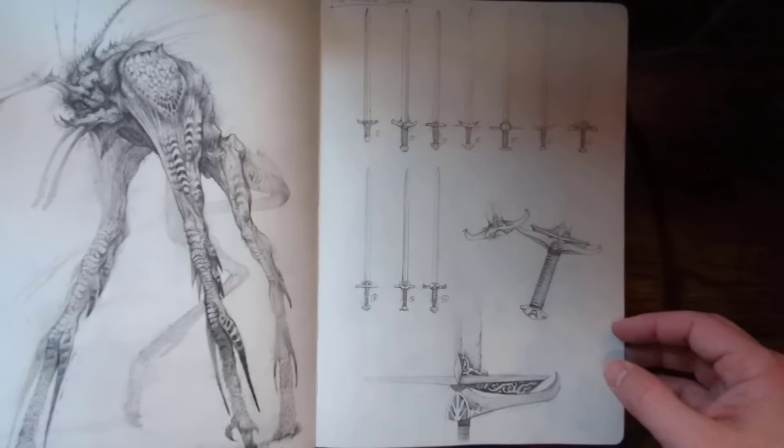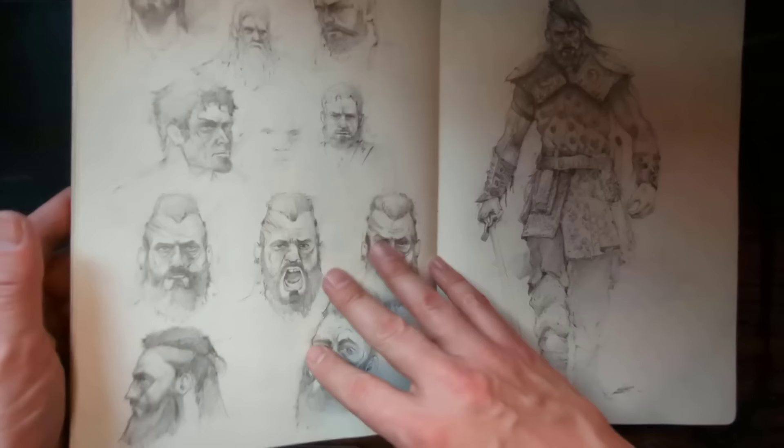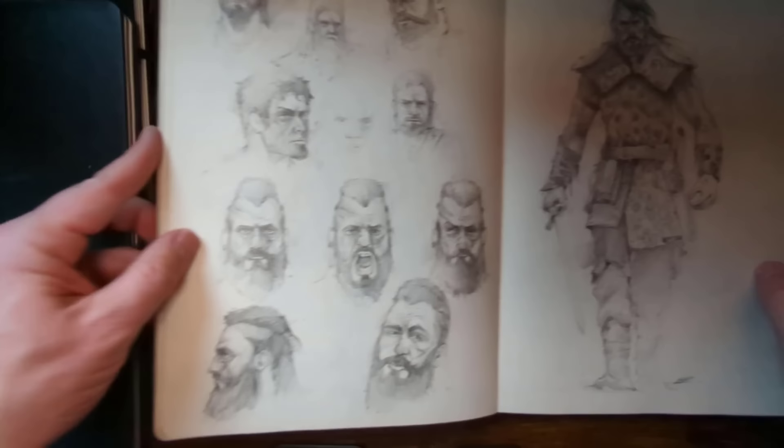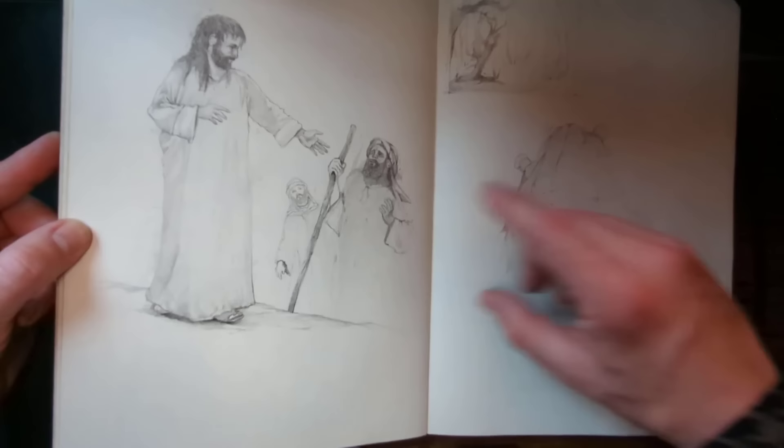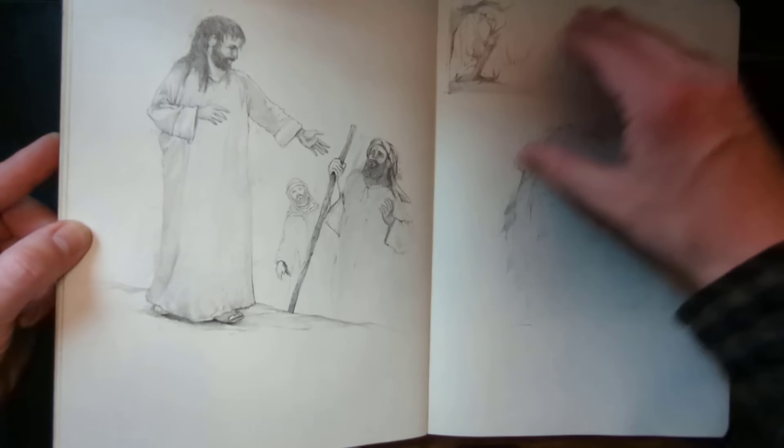Sketching some swords — the hilt and the butt of the sword — just to get some designs out. This character I was making up, his name's Asmar — seeing different facial features. My brother-in-law was, or is, a pastor, so I did a lot of lesson work for him. Whenever he was preaching on Sundays, I would do some sketches for his sermons.